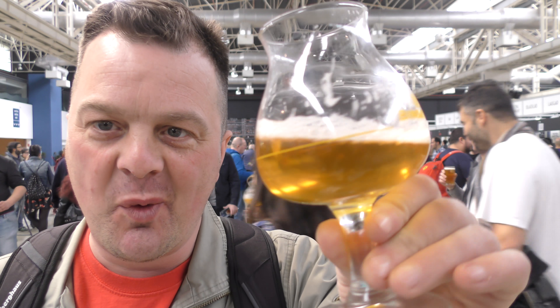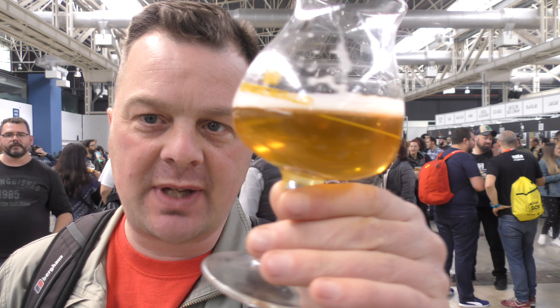We've got a one finger white head, nice gold amber colour, good levels of carbonation.